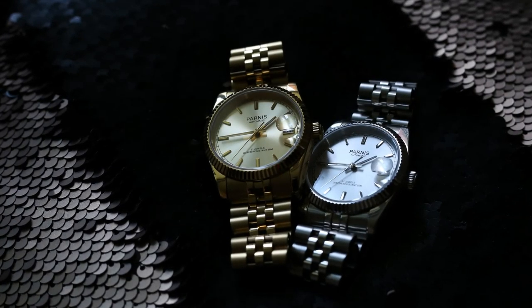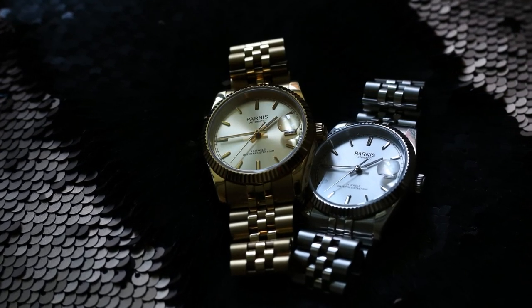They both have the same movement. I already have this watch for over a year now, so I'll give you feedback on the movement and how good it is.